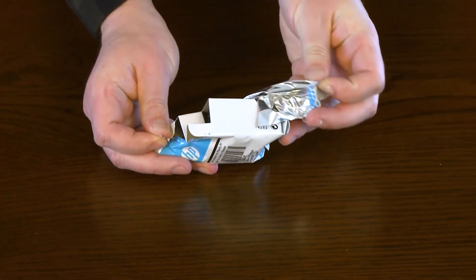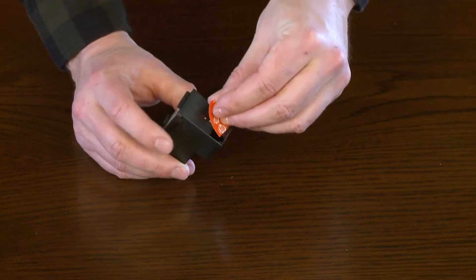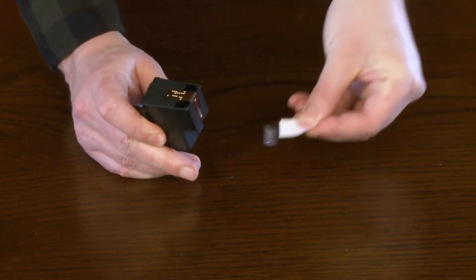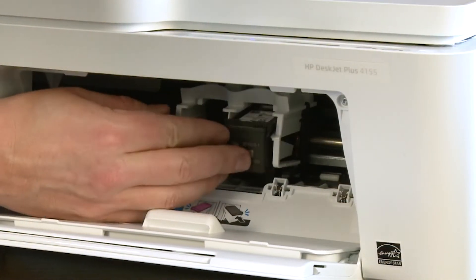Remove the black cartridge from its package. Hold the cartridge by its sides and pull the tab to remove the plastic tape without touching the contacts or ink nozzles. Push the cartridge into the right slot until it snaps into place.